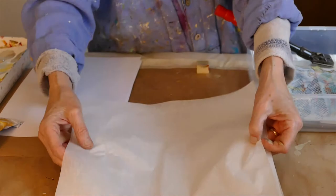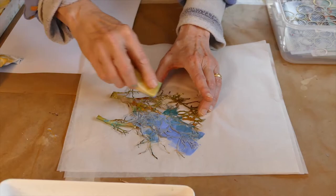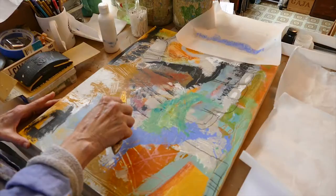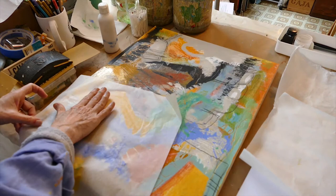So when I make collage materials, I take a piece of paper and I may paint directly onto that, or I may take a monoprint. Sometimes I'll be painting along and I'll have too much paint and I'll just grab a piece of paper and lift some of that paint off.